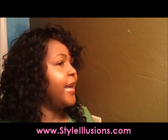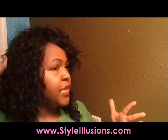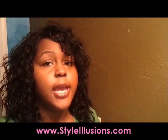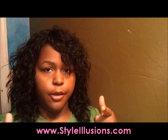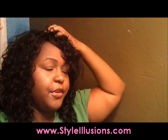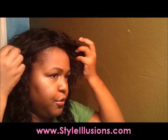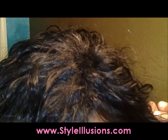I tried this wig on today and really wasn't sure what to think about it. My first inclination was that I didn't like it — I didn't think it looked good on my face and I said this wig is a bust. It's fuller than the picture shows — I'll show you a picture of it now. It's a lot fuller than I thought it was going to be.